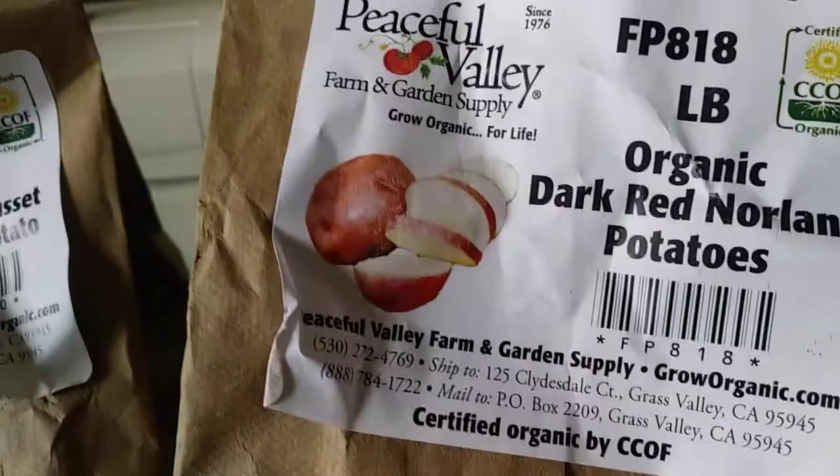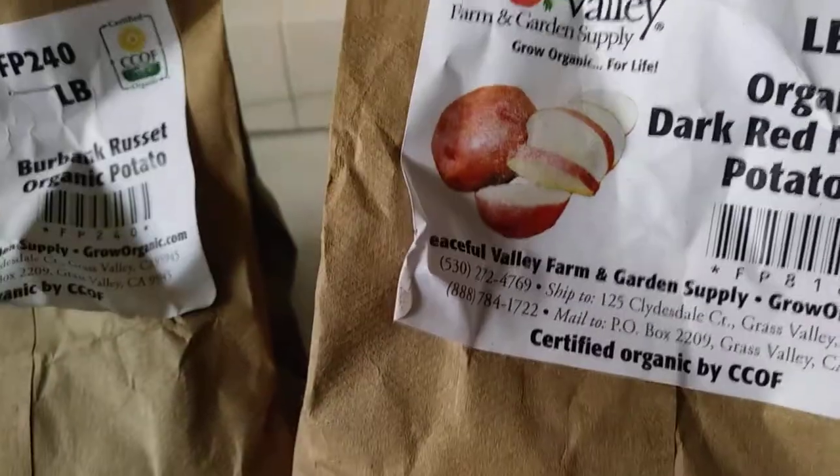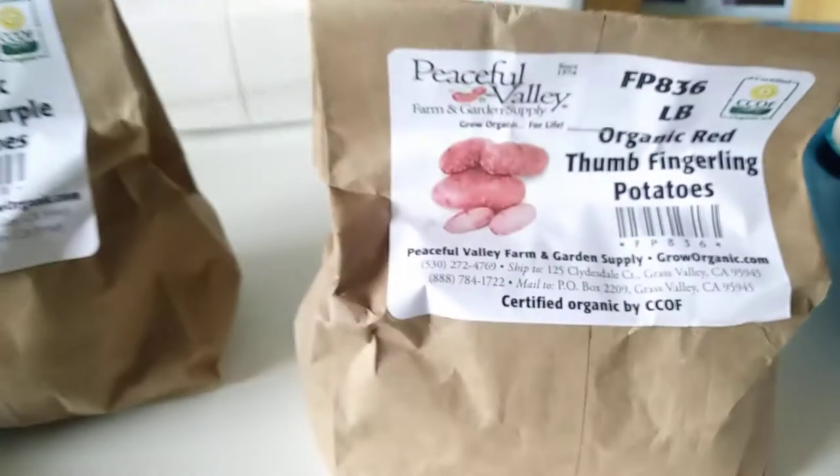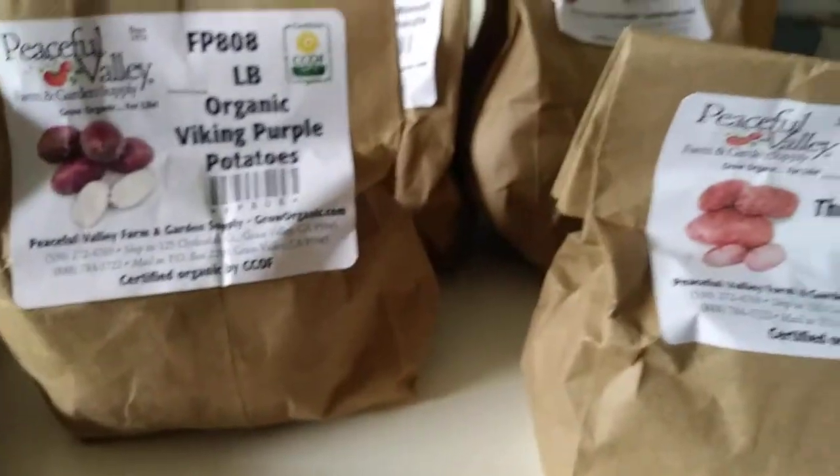My husband only really likes two varieties of potato — russets and reds — so don't tell him we got all the others.